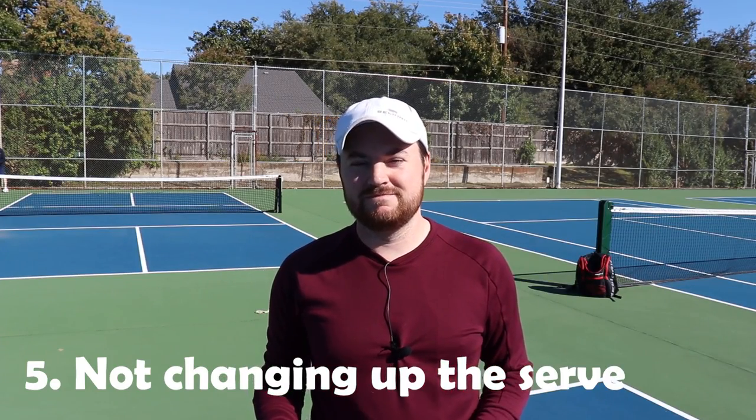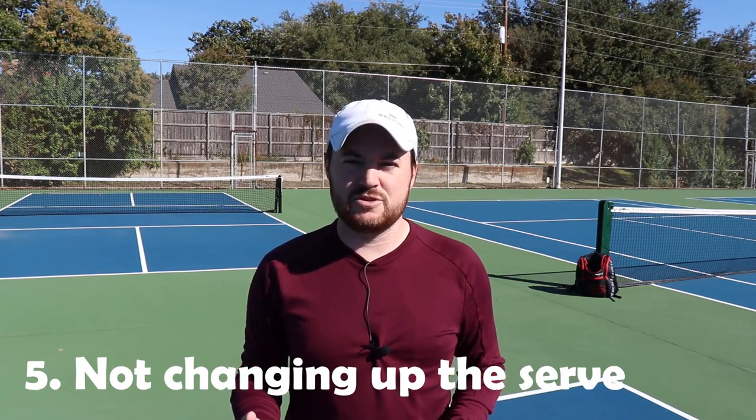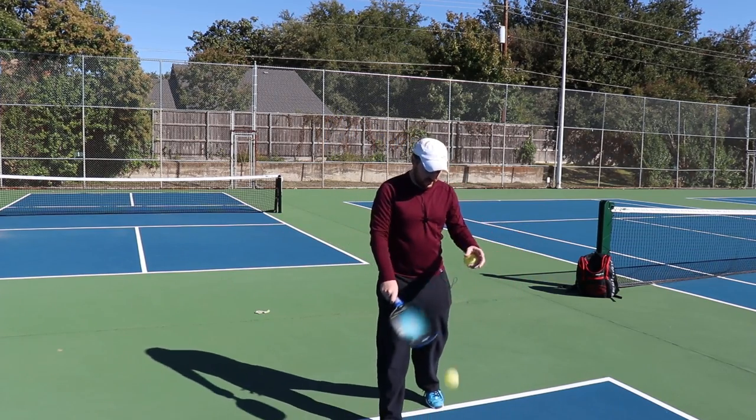Number five: lack of serve changeup. Doing the same serve over and over means you're consistent, but you're training your opponent how to hit your serve. As they get better at returning it, they can make better returns, which makes your third shot harder. Don't be afraid to change up your serve every now and then.